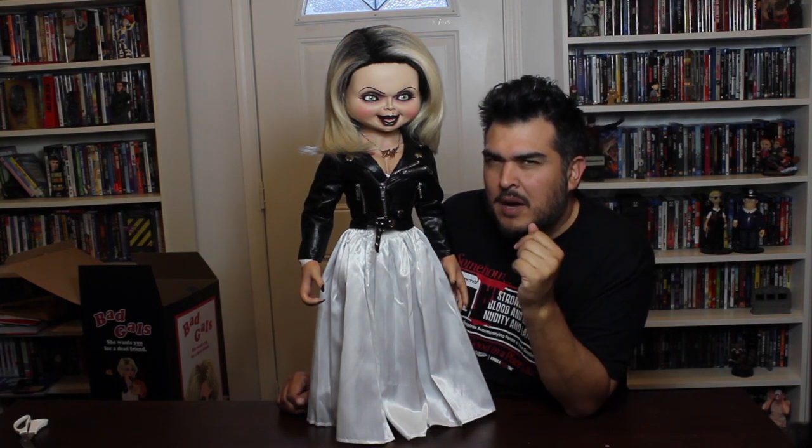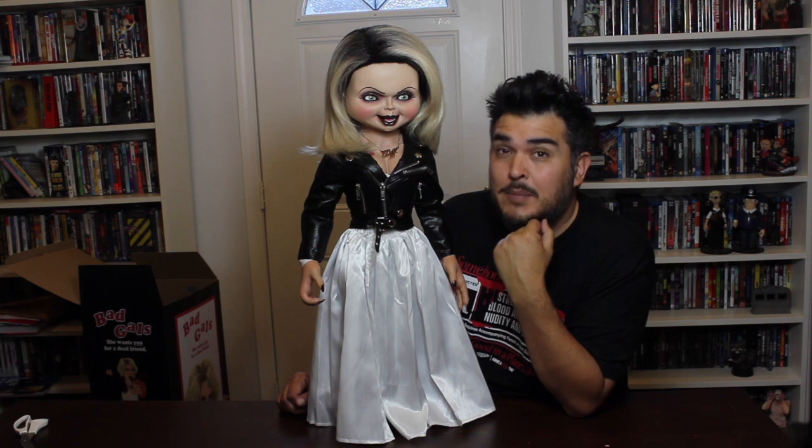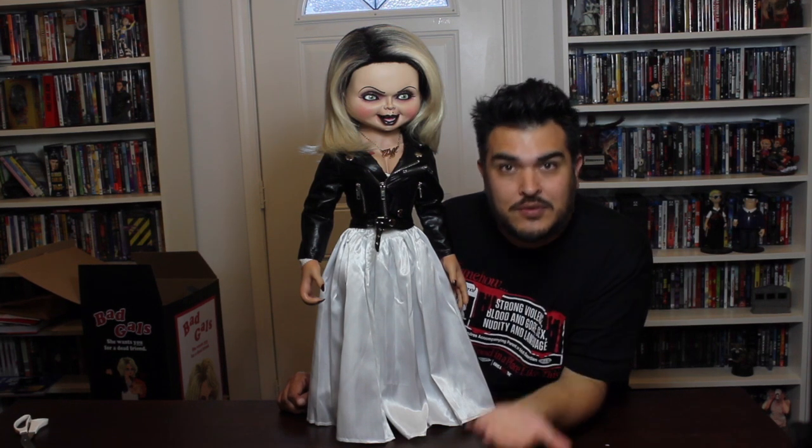Thanks for watching everybody. Let me know in the comments below what you think of this doll. If you want to be up to date with all my latest videos, be sure to click subscribe.